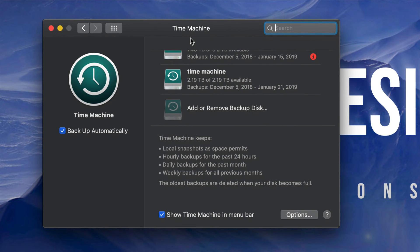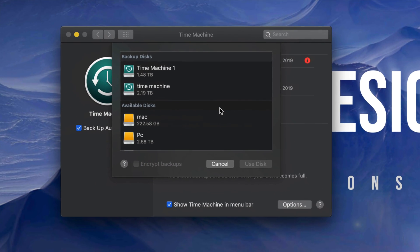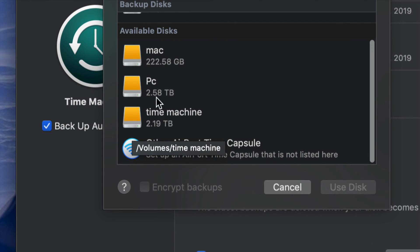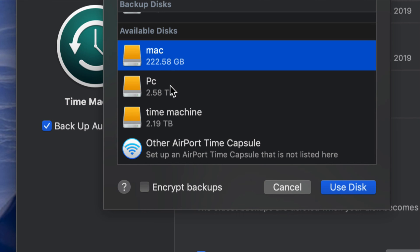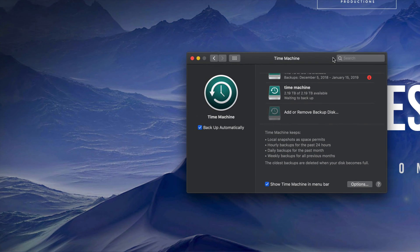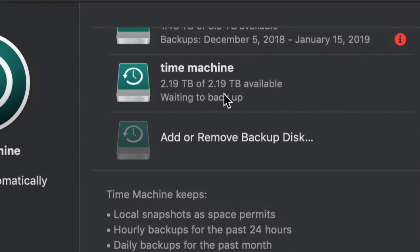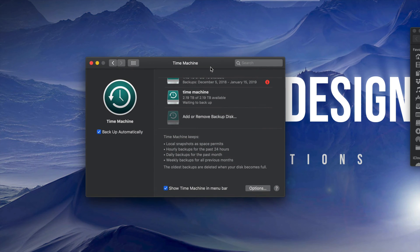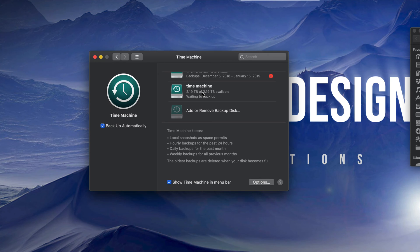Click on Time Machine. Most of you won't have anything set up yet. Click 'Add or Remove Backup Disk' and add the Time Machine partition we just created — since we named it 'Time Machine,' might as well use that one. Once added, you'll see it listed. Time Machine backs up your entire computer: your software, your macOS, and all your files — including photos from the Photos app.